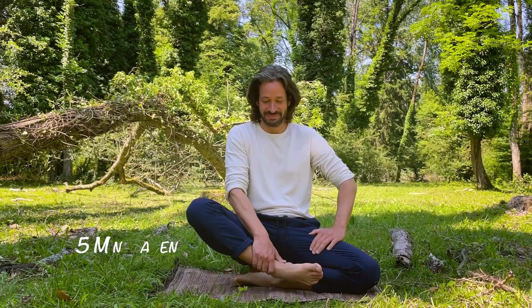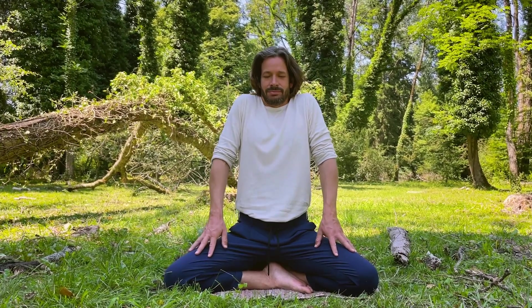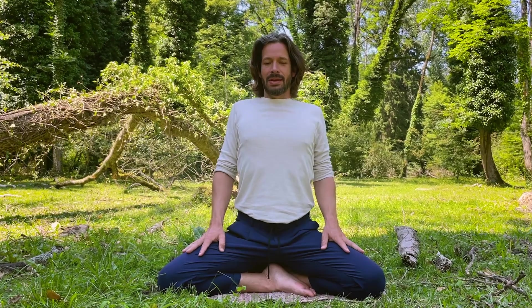Welcome friends to Zen with Fabian. I am Fabian, and during today's meditation we're going to be counting the breath on every exhalation for five minutes. When practiced consistently, breath counting exercises will sharpen your ability to concentrate and achieve unification and tranquility of mind.